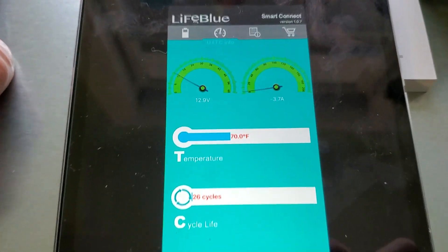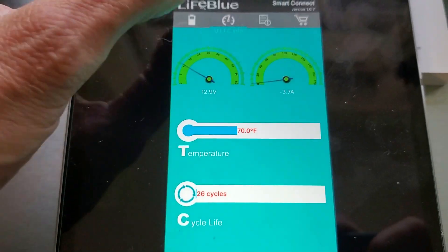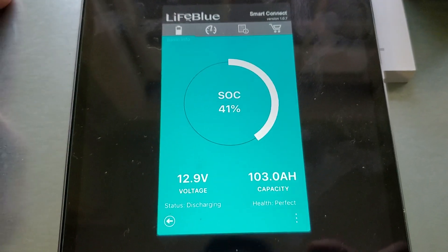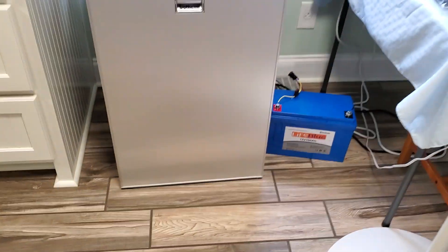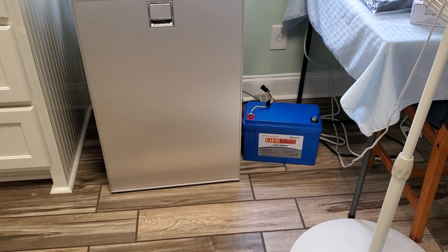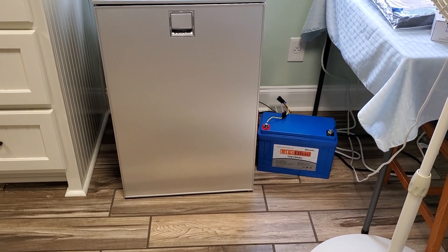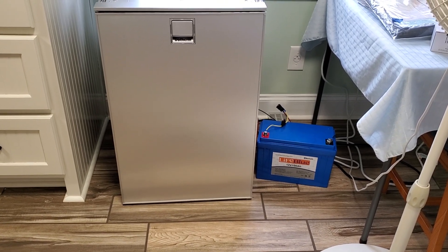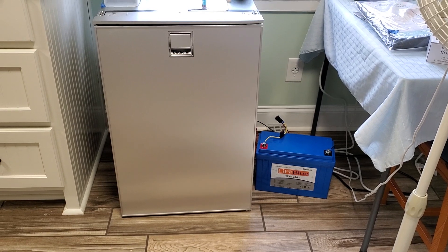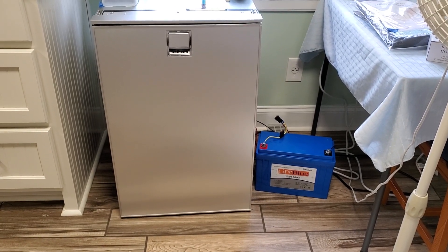It's actually running right now using 3.7 amps of energy. So this refrigerator ran from about Wednesday evening to about Monday afternoon — 114 hours — which means it averaged 0.51 amp hours over that 114 hour period, which means it uses about 12 amp hours per day.